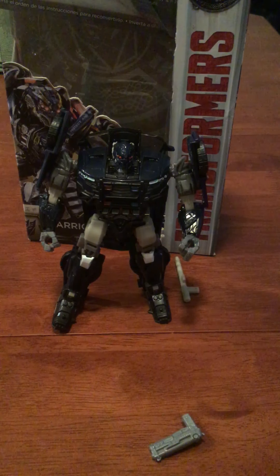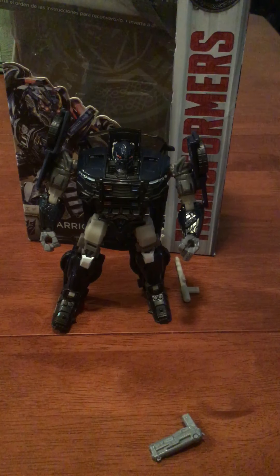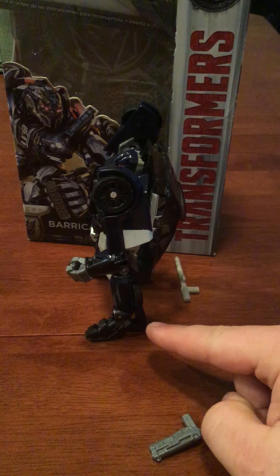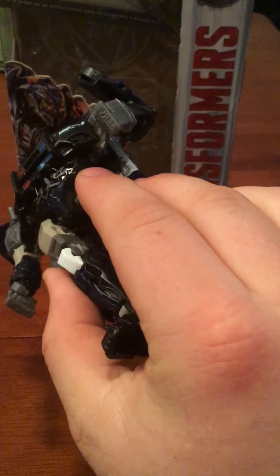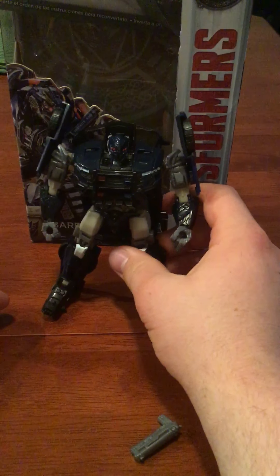I like this build a lot better than the previous Barricade from Dark of the Moon, Revenge of the Fallen, or the original Transformers movie. I like his feet because his feet on the Dark of the Moon toy were not that greatly stabilized. These are more like boots, and I think that is a very good feature. I like how the fists say 'Protect and Serve' — even though he is a Decepticon, I still find this pretty cool.